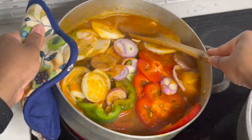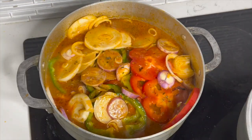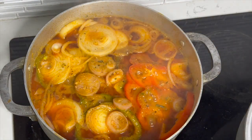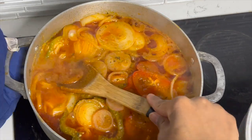After those three minutes, turn off your heat because it's done. If you leave it too long the shrimp is going to be overcooked and rubbery — you'll basically be eating rubber.